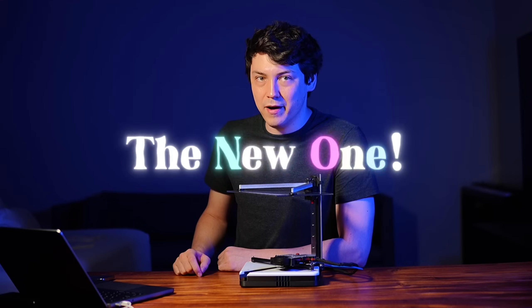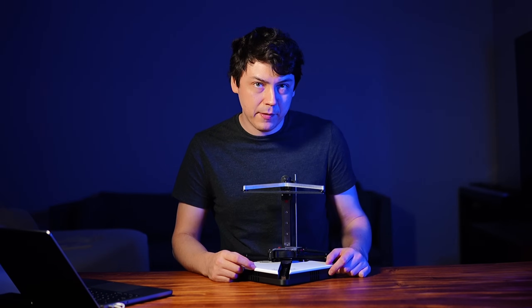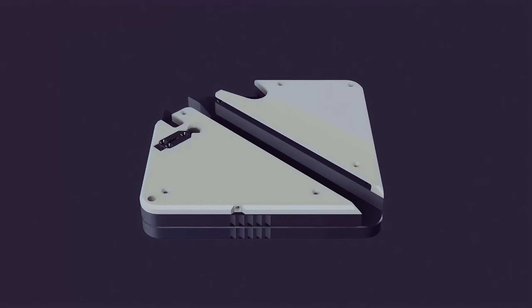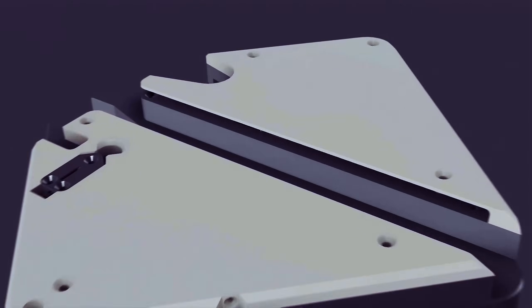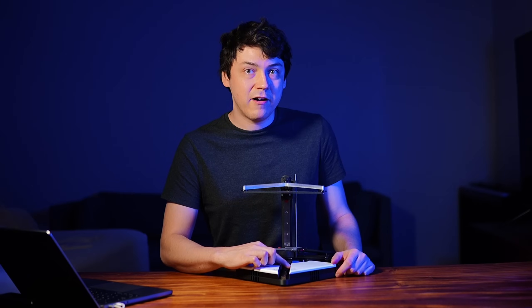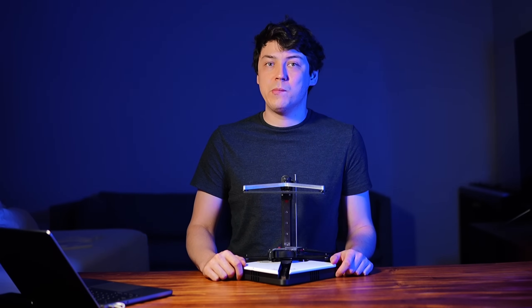That's it for the first prototype — on to what everyone is here for, the new one. Previously I had mentioned that some of the next steps were to add removable top plates, which I've done, and they have some internal features which I'm pretty proud of. The right plate is straightforward — in addition to covering the belts, it has a cavity for the top of the PSU which is open on one side so that forced air from a fan can be vented, completing a seamless air cooling system with no visible exhaust port.